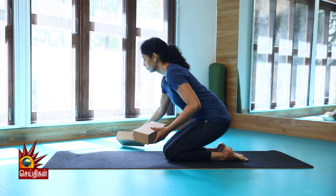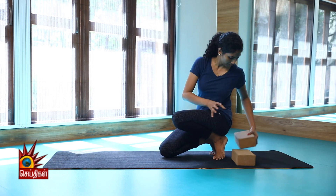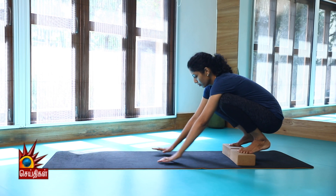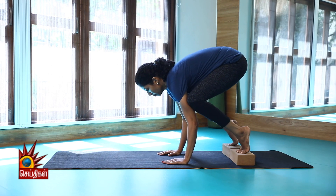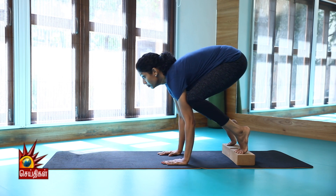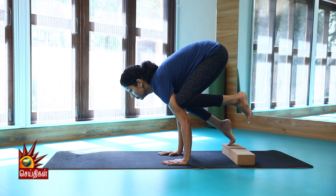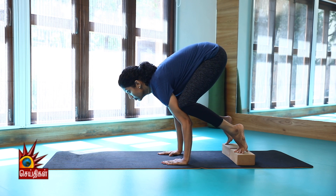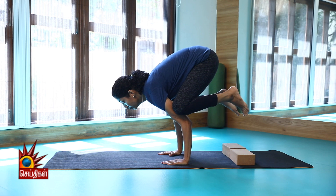Balancing and concentration is very important in this asana. You can use blocks for support. If you make more balance, your body becomes easier. Lift your two toes, put your knees within the triceps, and move your body slightly to the front. When you balance, your body weight comes to your knees.